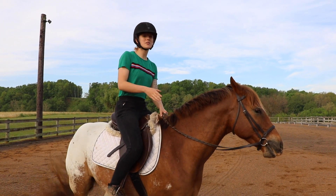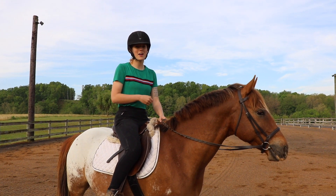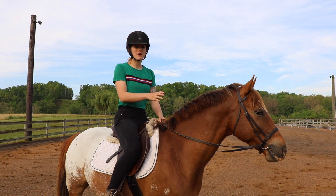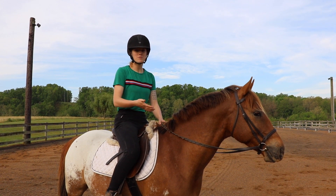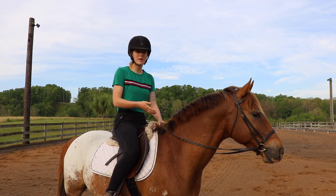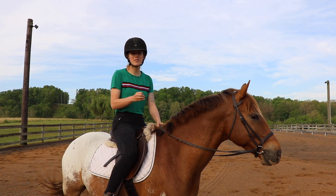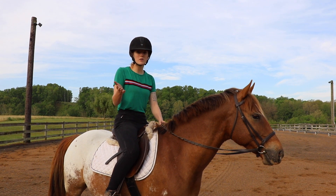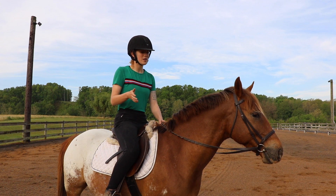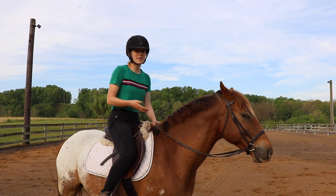Now that Tucker is really comfortable doing turn on the haunches at the fence, I've moved to the middle of the arena to try it here. In the beginning away from the fence, your horse may be more apt to walk out of the movement. So it's important to do just enough of the movement so the horse can stay within it, then stop and reward them before they walk out. I'm going to start off small, asking him to move his feet over just one step.